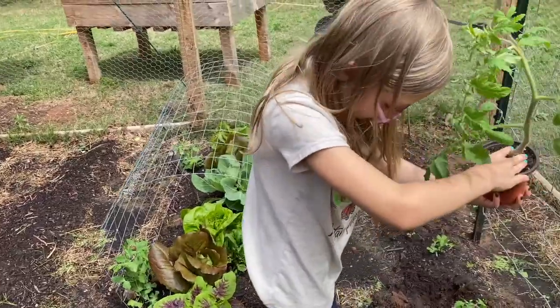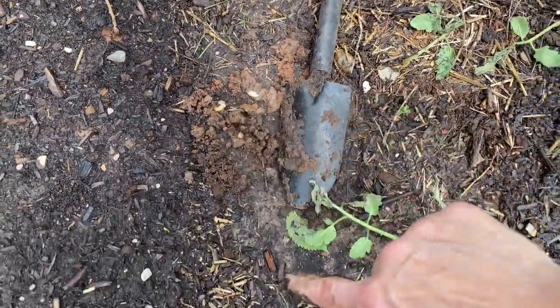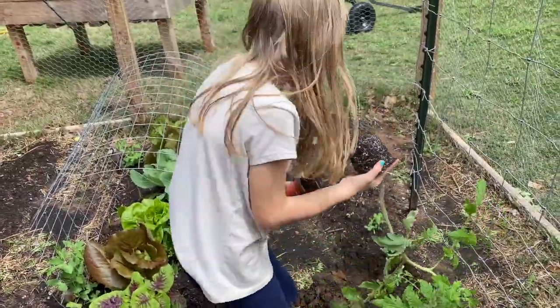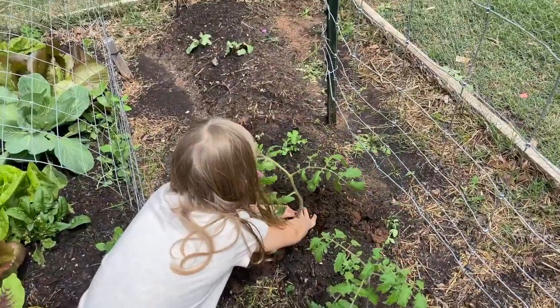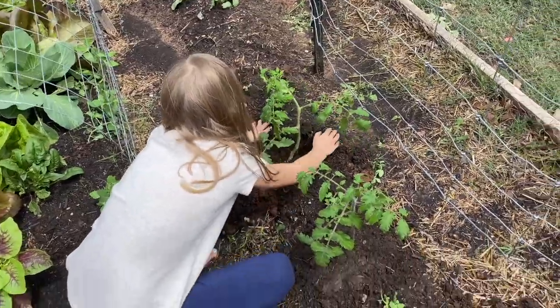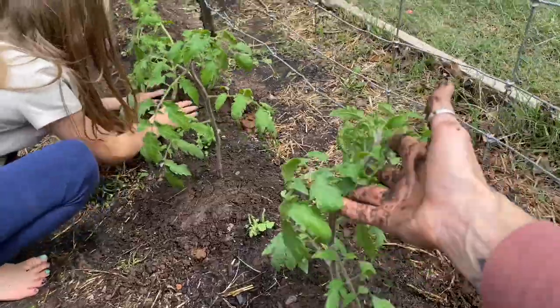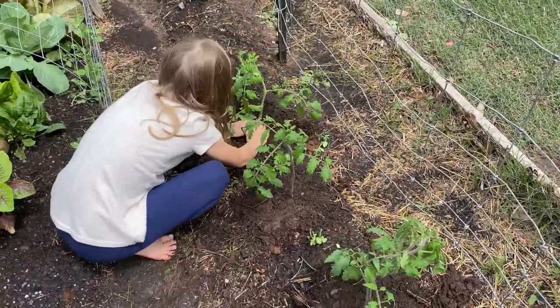Don't step on all the grubs! Found some nasty grub worms and such — probably treats to the chickens. You like gardening? Pile it all high, all up in there. Now these tomatoes were starting to look pretty sad. They've been in those pots for quite a while and just probably should have gone in the ground two weeks ago, but it didn't happen.